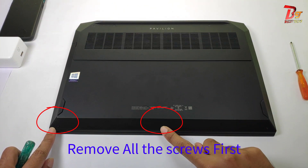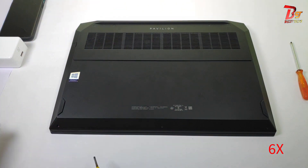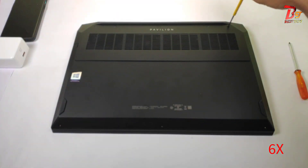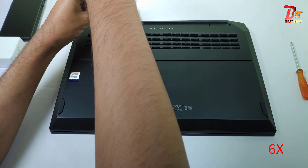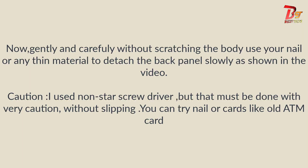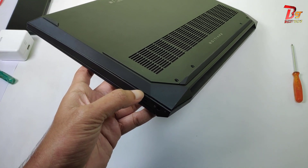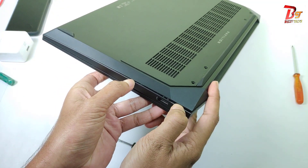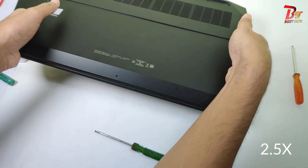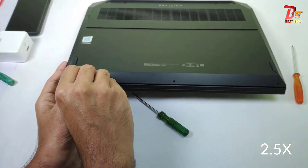Let's first remove the screws so that we can remove the back panel. These are the screws you have to remove. So, let's get started.